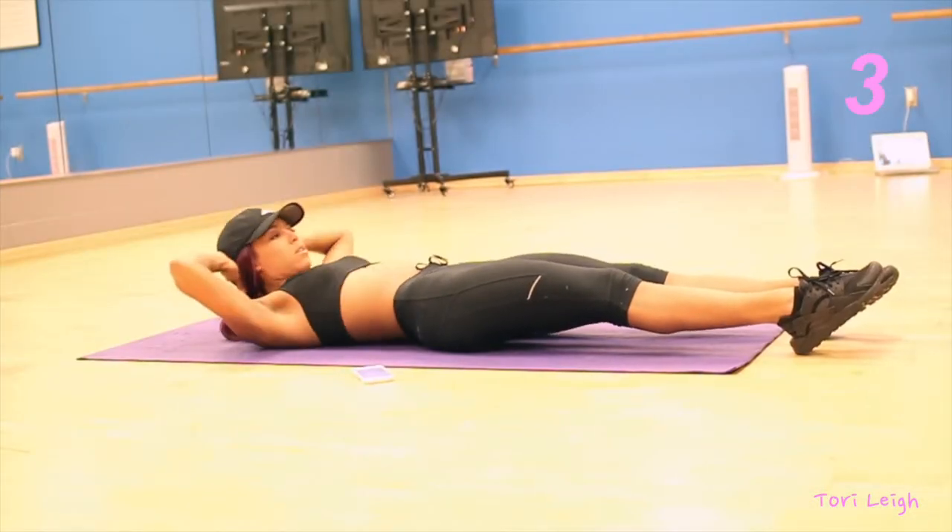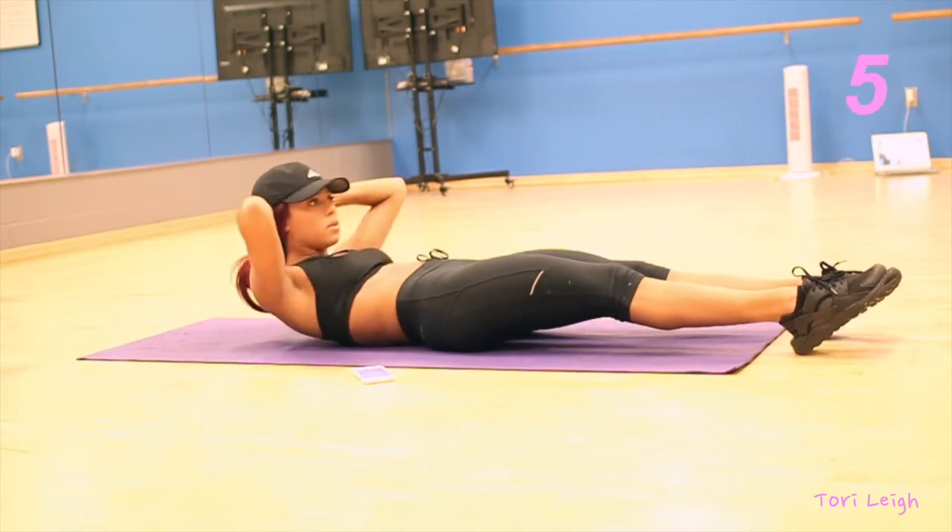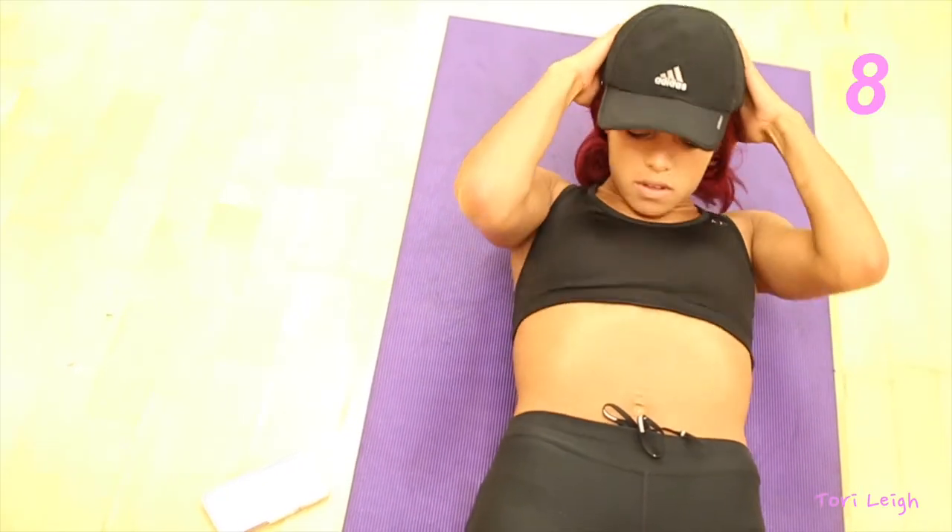So stay tuned. The first exercise you're gonna do are crunches. Make sure your shoulders are coming up off the ground and also make sure your feet are planted on the ground.